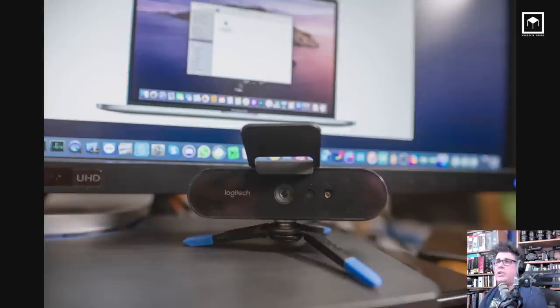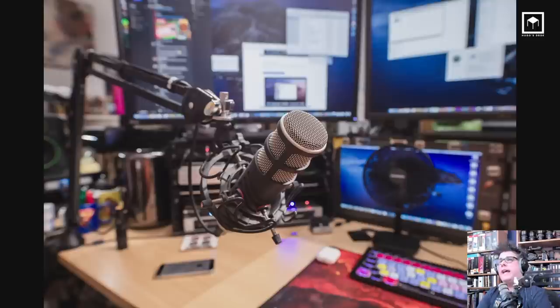Obviously you need to get a webcam. I really suggest the Logitech 4K Brio — I have two of them. They're good because 4K is the future and it's a great way for your clients to see you sharply. I also have a professional microphone, the Rode Podcaster, which I use for tutorials, video casts, and pretty much anything.